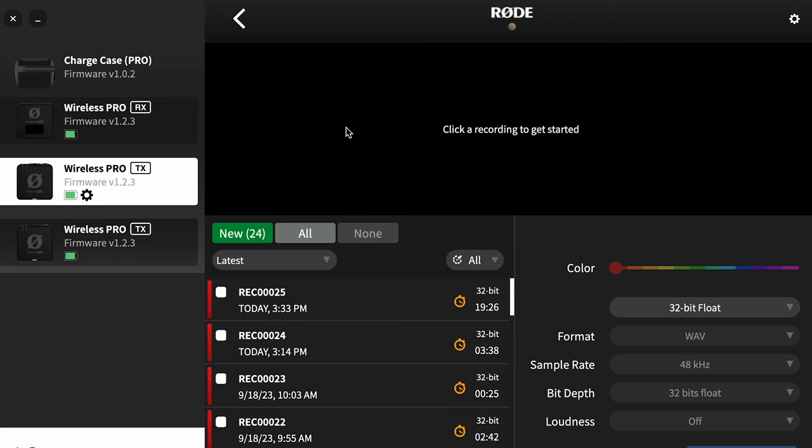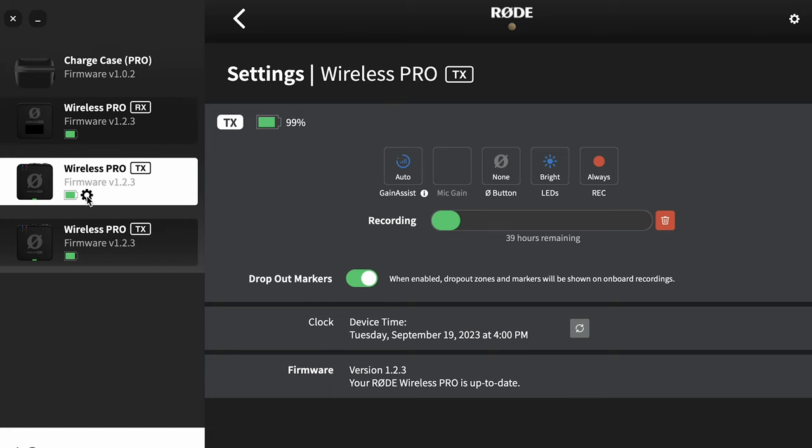To change the actual settings on the transmitter, there's a small cog down at the bottom. It took me forever to find this, but once you click it, it's going to take you into the options menu.